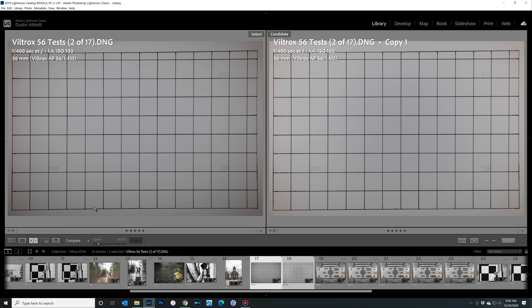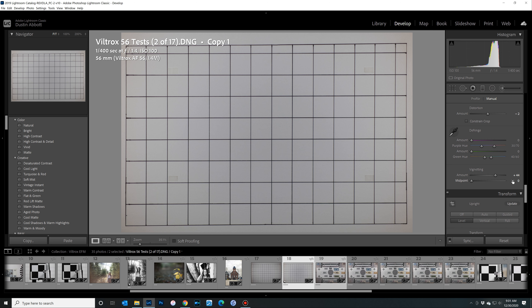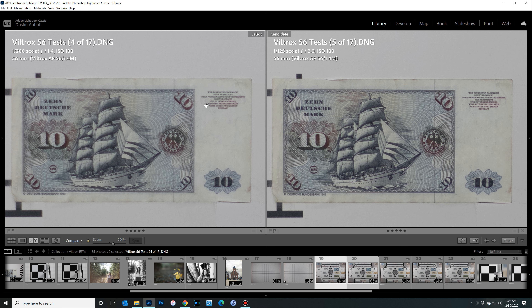You can get a bit of generalized veiling if the sun is in the frame, but it's not destructive in terms of ghosting in backlit images, and resolution and contrast hold up nicely on the subject. In portrait situations the rendering on the skin looks quite nice and the image as a whole looks good — this is certainly a viable portrait lens. In close-up situations I'm happy with the detail and contrast, and the background blur is actually quite nice. When you consider the price of the lens, this is a pretty nice budget portrait option.